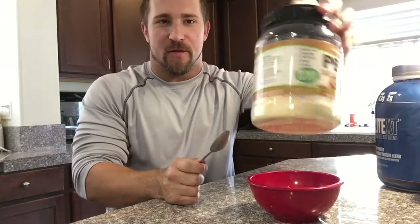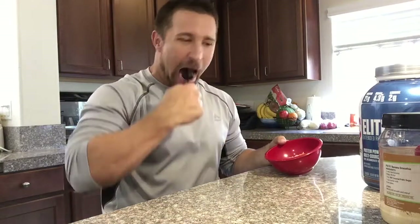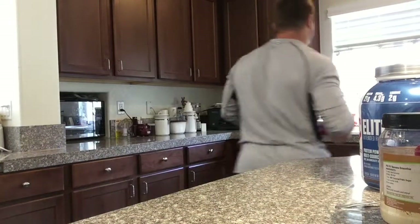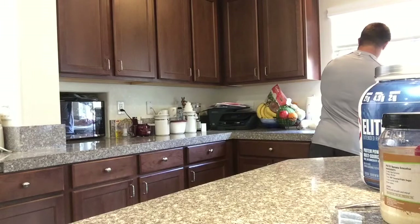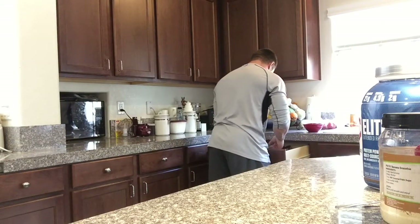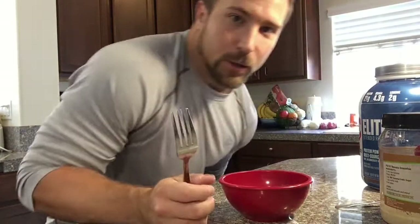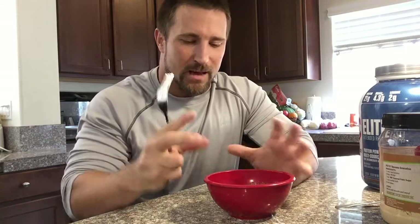Since I'm not doing the PB Fit, I'm not gonna put anything else in there. The only thing I'm gonna do is go over to the sink and add a little bit of water. The amount of water that you put in here is totally up to you - obviously the more water the runnier, the less the thicker. This makes like a mousse-like texture.